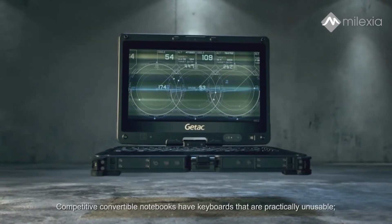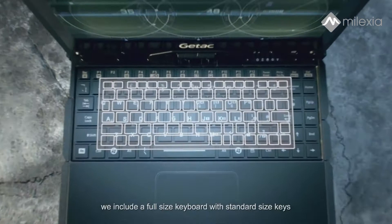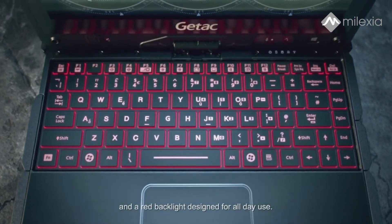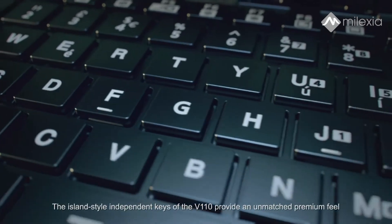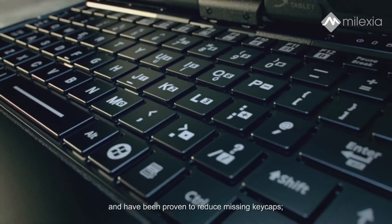Competitive convertible notebooks have keyboards that are practically unusable. We include a full-size keyboard with standard size keys and a red backlight, designed for all-day use. The island-style independent keys of the V110 provide an unmatched premium feel and have been proven to reduce missing keycaps.